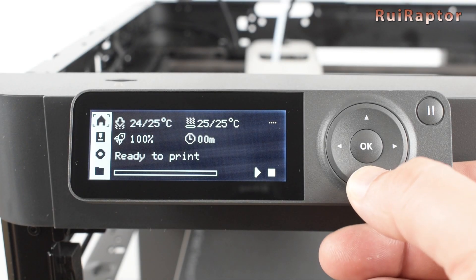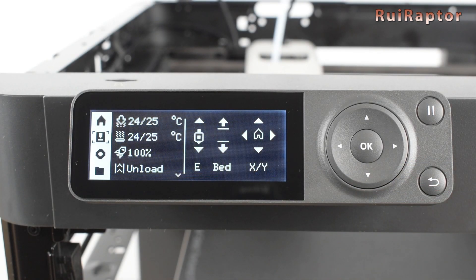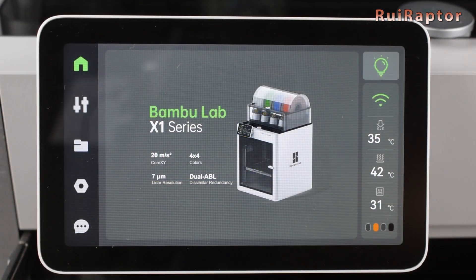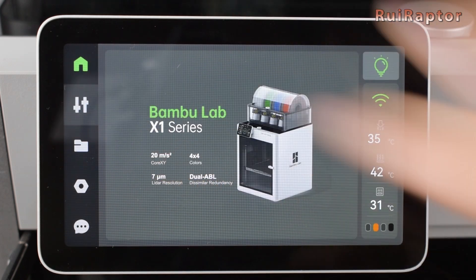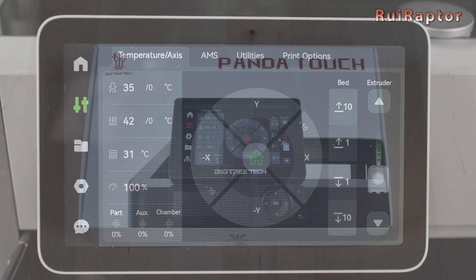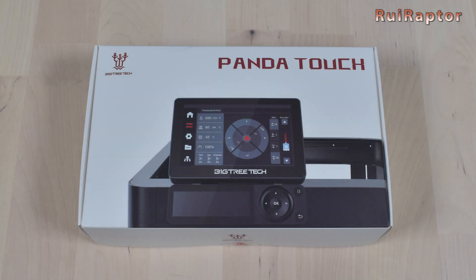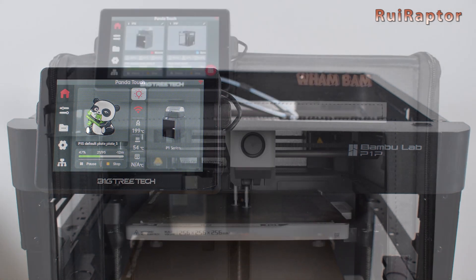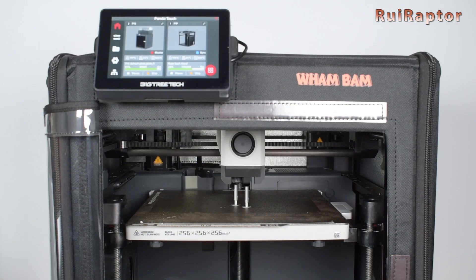Hi guys! Did you ever want to have a better display for your P1P or P1S 3D printers? Maybe something similar to the one from the X1 Carbon? Well, Bigtree Tech just released the new Panda Touch for the Bamboo Lab 3D printers, and we think you are going to like it. Do you want to know everything about this new display? Then stay tuned!